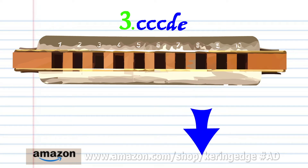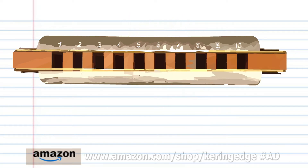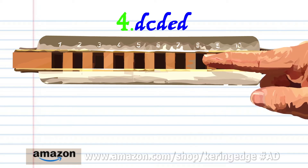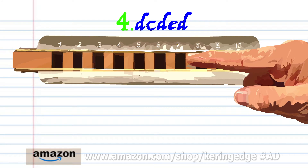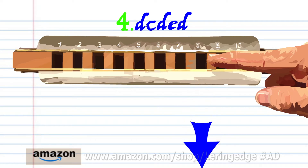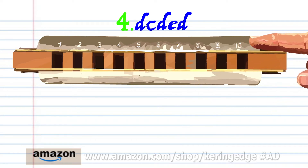For phrase four, breathe in through eight, blow into seven, breathe in through eight, blow into eight, and breathe in through eight. Practice this until you end up with something that sounds like this.